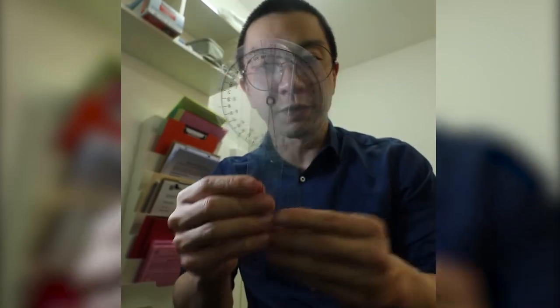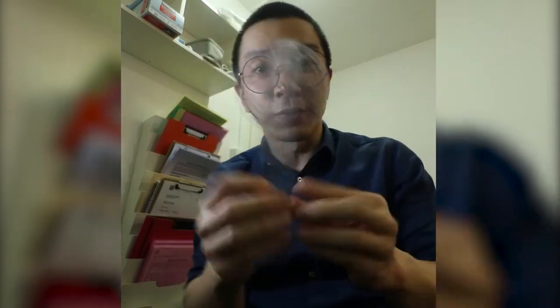This is a goniometer — it checks range of motion and measures the degrees. A lot of frozen shoulder patients come in, so this is what we use to measure how far up they can move their arms.